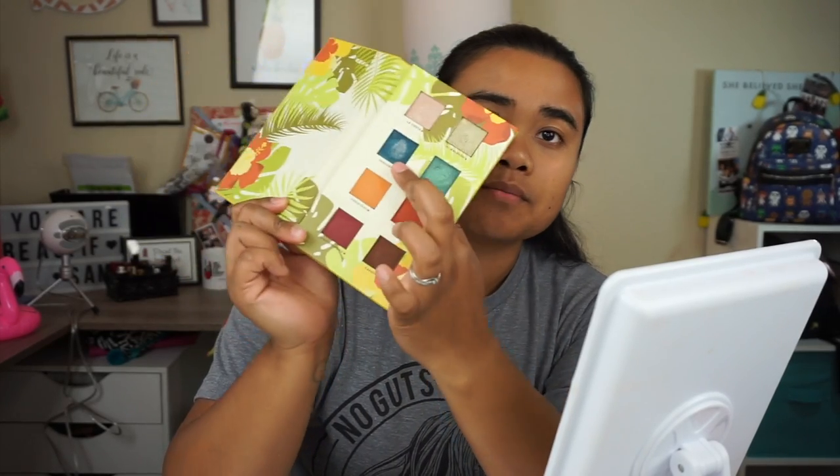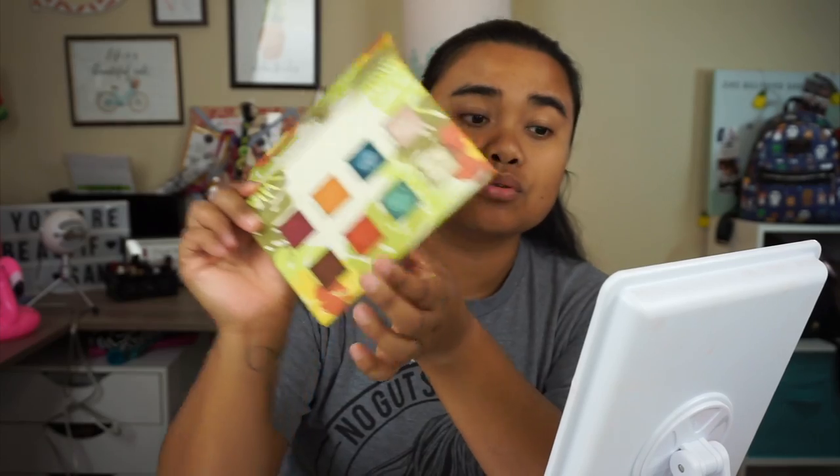I'm going to do a get ready with me and I'm going to be playing with this palette because I really really liked all the shades from my Boxycharm unboxing. I'm thinking about putting these two in the crease, having this one as the main focus because it's a beautiful shade of blue, and then maybe darkening it up with Cafecito.